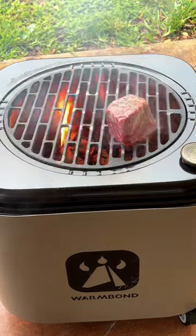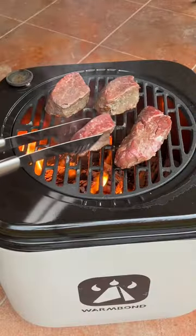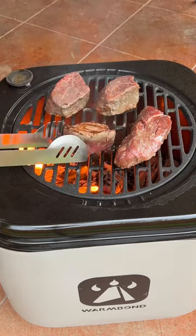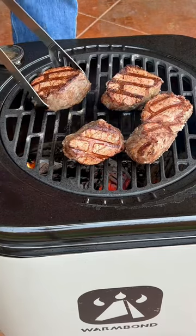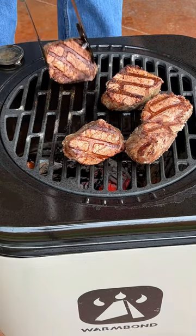Then we're gonna put our steaks on the grill. When I get a crust on one side, I'm gonna flip them over, and we're gonna kinda do that to crust up all sides until they're cooked to my desired doneness.